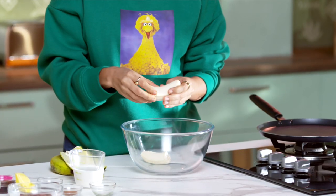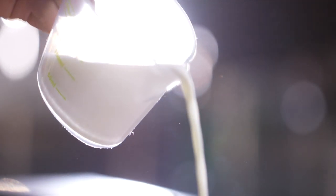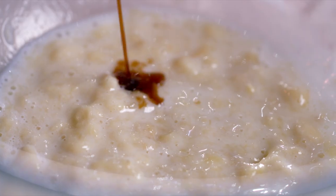First we'll start by putting all the wet ingredients in the bowl. So there's banana, and I'm just going to squish it with the fork. We'll add milk to it. If you want to skip dairy, you can also use almond milk.